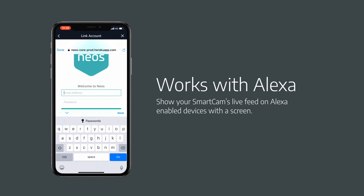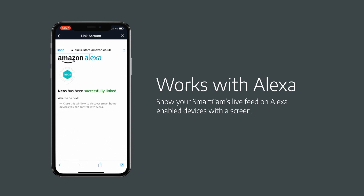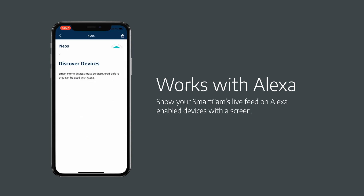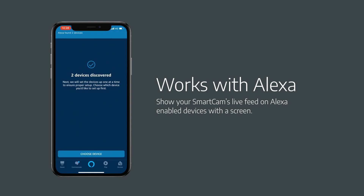Now we need to sign in with your Neos account information — this is the same email address and password that you set up to use your Neos smart cam. Alexa will look up your Neos account, find any smart cams associated with your home, and then the last step is to give your camera a unique name. This name is just for Alexa; it doesn't change the name of your camera in your Neos app.